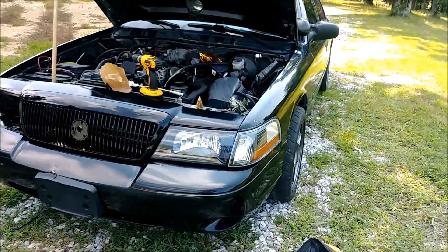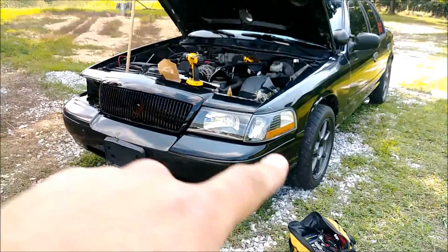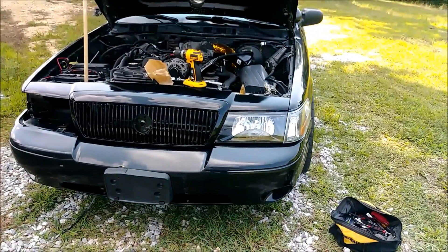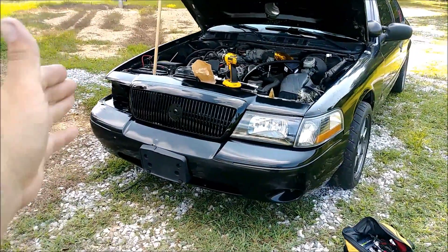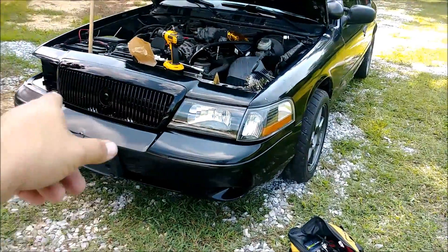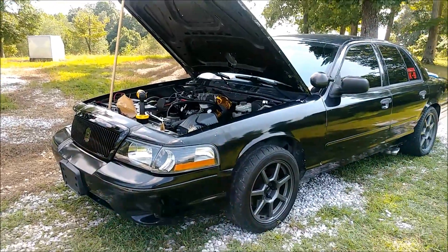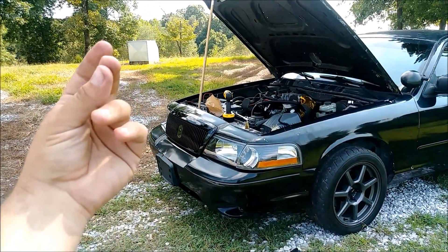And there you have it - that's what the first headlight set, corner lamp and headlight, look like on a Crown Vic converted to a Marauder. I'm just going to repeat the same steps for the next two. I've got to wait three or four more days to get the headlight for that side, but with the magic of YouTube and the internet you guys will see it at the snap of a finger.